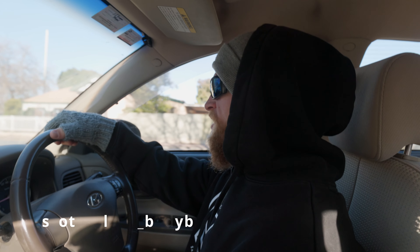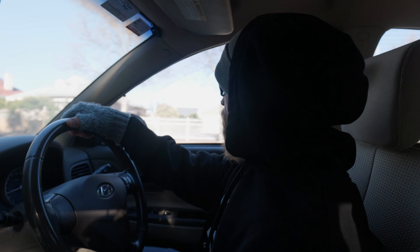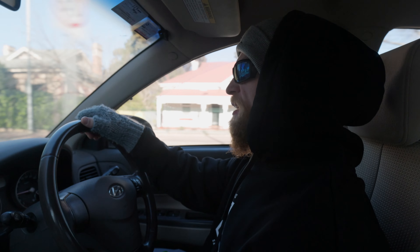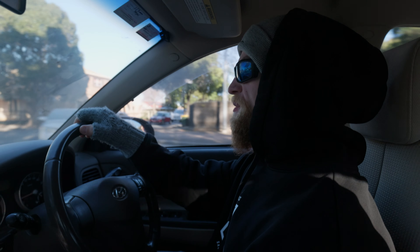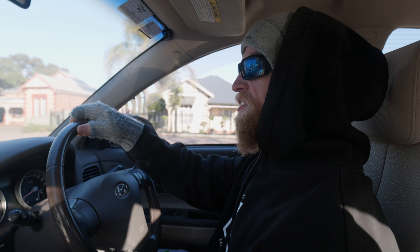Alright, we're heading down to train with the coach again today. We've got a chest workout in store with Ben today, probably just a pretty quick session. He's told me we're doing about three presses and a fly movement, and that's pretty much it. So we'll catch up with the coach, have a look at how everything's tracking, and we'll see you guys at the gym.